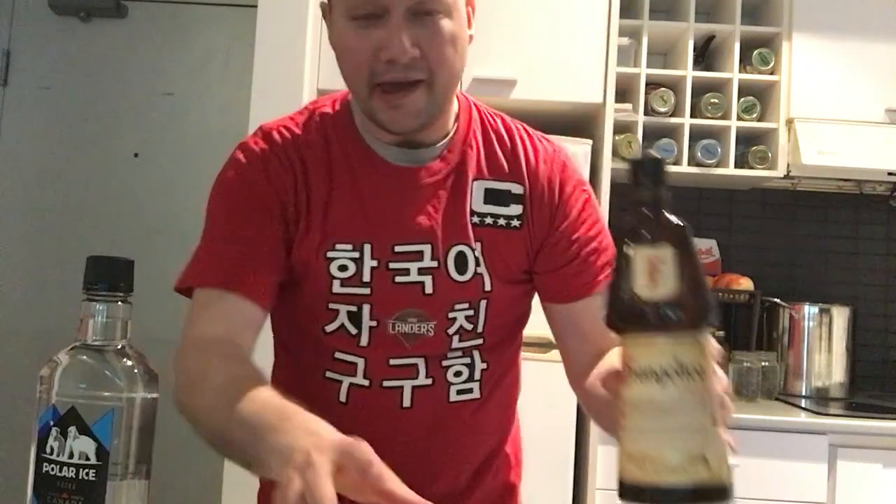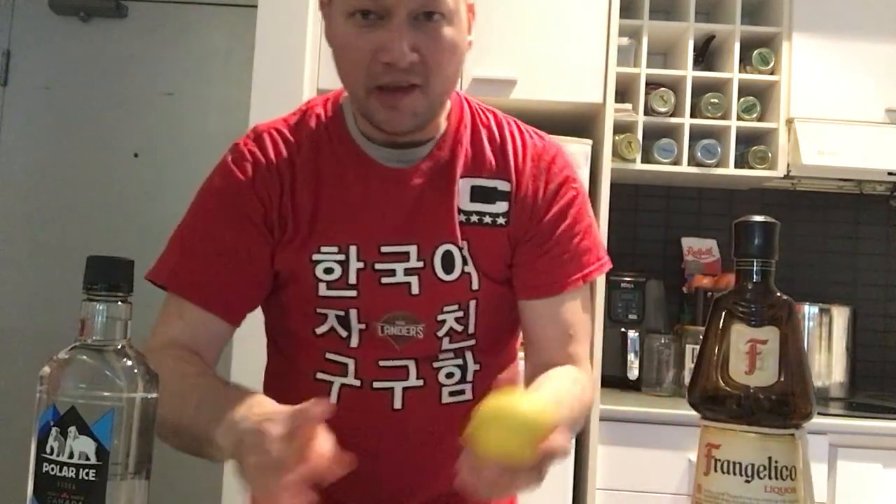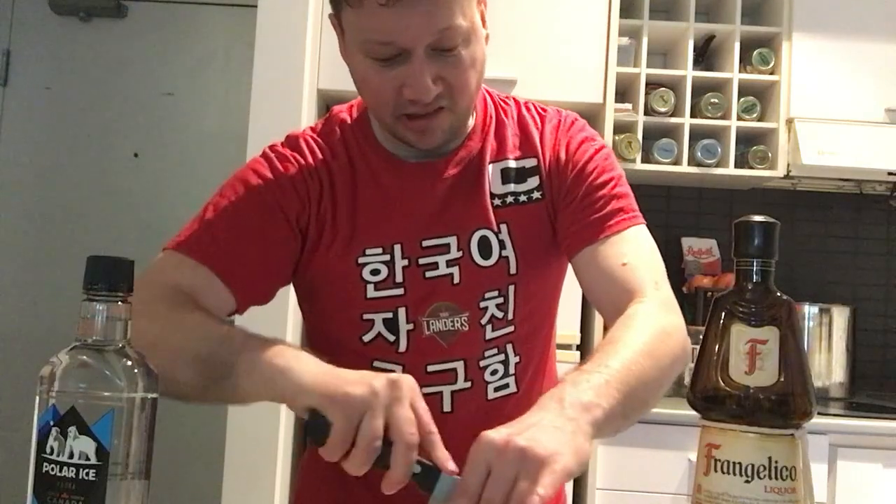First off, I have my nice Polarrest vodka here. I have my Italian Frangelico and one lemon. It's a very easy recipe. First, we're going to cut the lemon here.